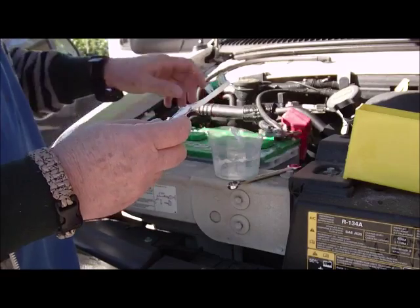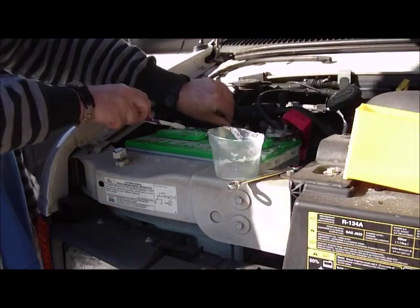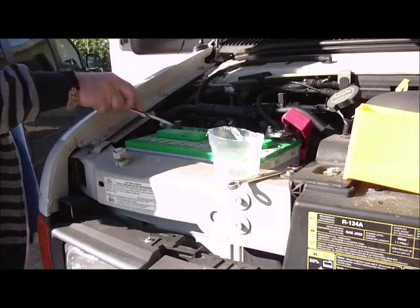The first one you want to take off is the negative, so you don't have any shorts. I'm going to put that out of the way, tuck that down there. And finish cleaning the battery terminal, working it all around.